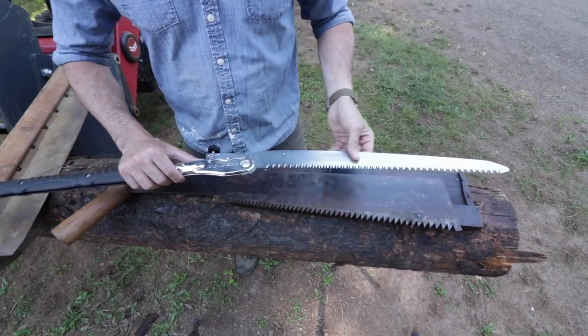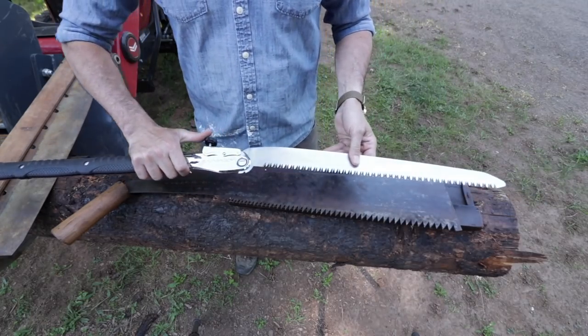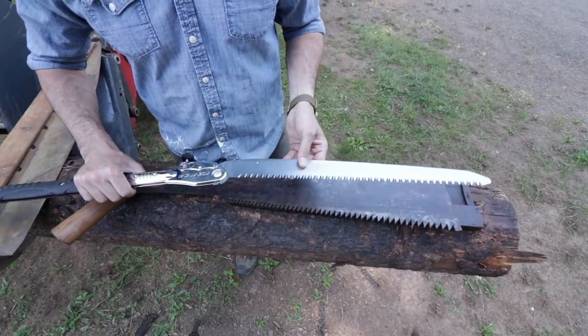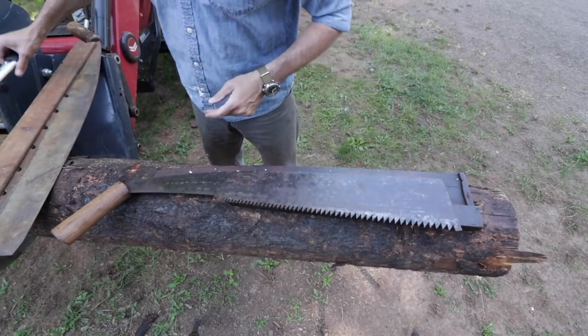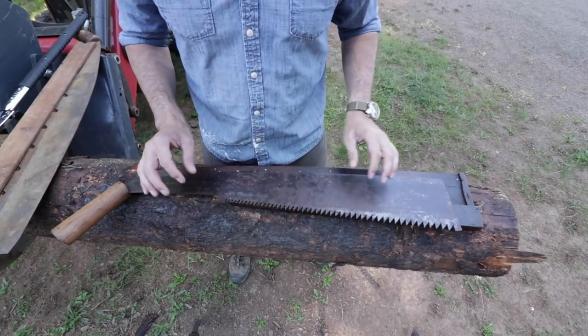I think it makes a very good contest. What we have here, of course, is the Silky Katana Boy — one of their larger saws. This is state-of-the-art cutting technology, the latest and greatest in Japanese saw making. And this, of course, is the old school. So let's find out today if the new one can even hang with the old one — maybe it does better.